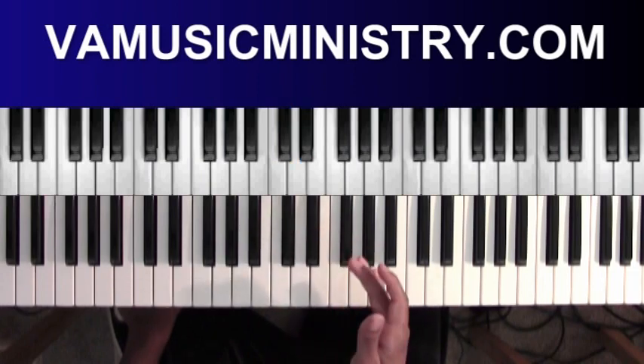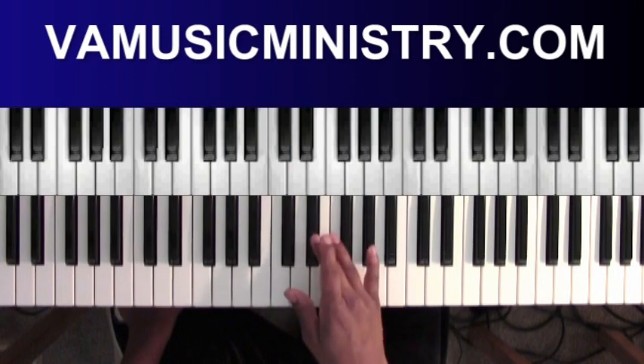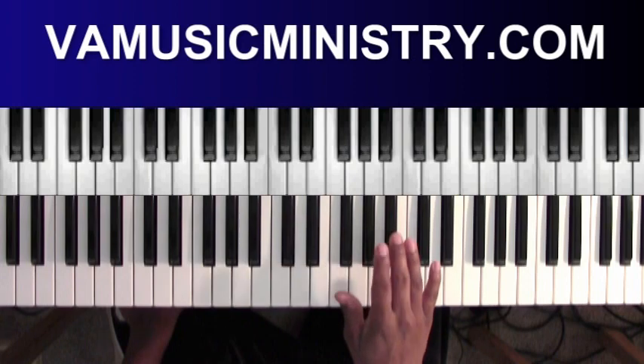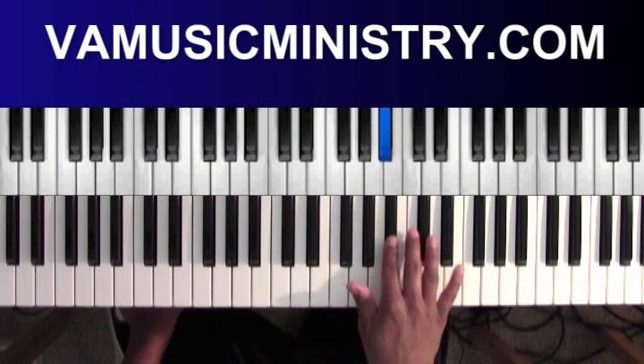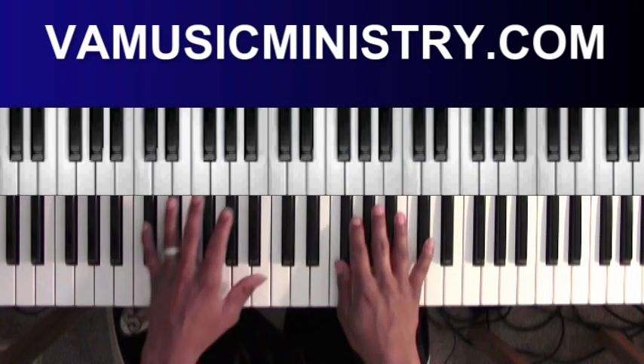We're in the key of D-flat. D-flat is the one, E-flat is the two, F is the three, G-flat is the four, A-flat is the five, B-flat is the six, C is the seven, and then back at D-flat with the one.